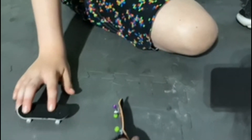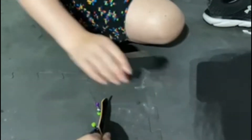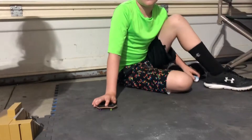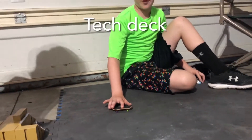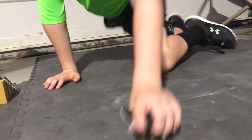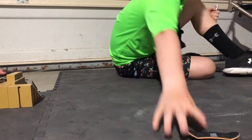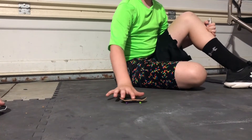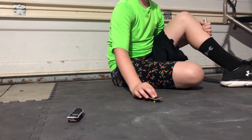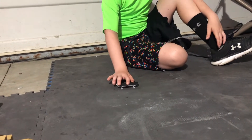Okay, this is how you do an ollie on a P-Rep fingerboard. And this is how you do a monster flip on the fingerboard — here's how you do a monster flip with a P-Rep board.